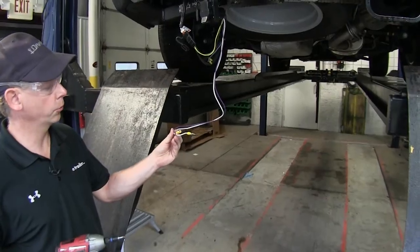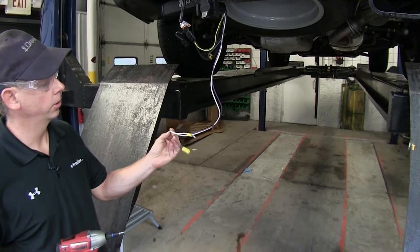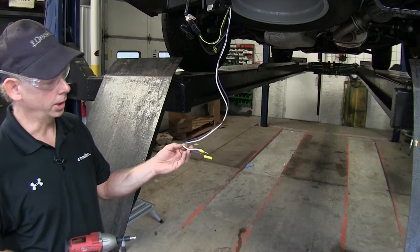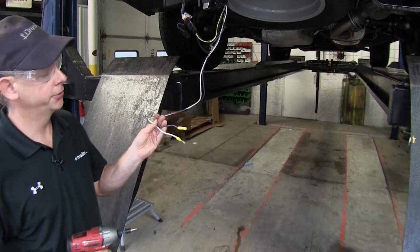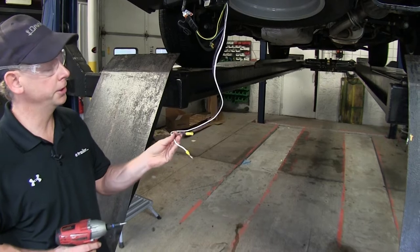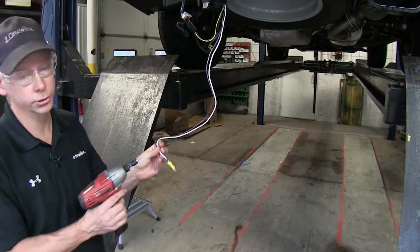We'll go ahead and put some electrical tape around it for a little bit of extra security and protection. Next we'll deal with the white and purple wires. The white wire at the ring terminal is going to be ground, and the purple wire is an auxiliary wire you can use for any other circuit — typically reverse lights. In this case, our application doesn't need it, so it'll be stored out of the way along with the ground wire.